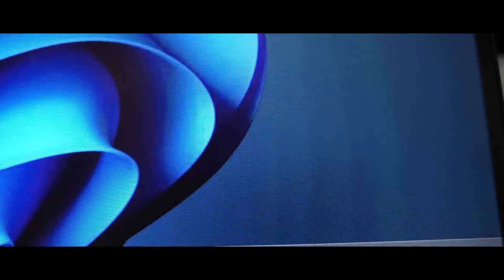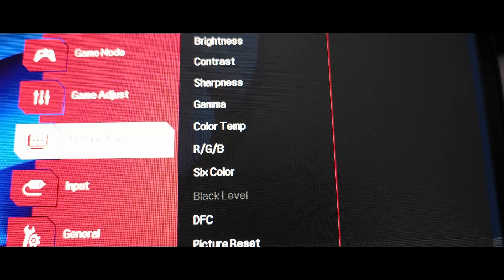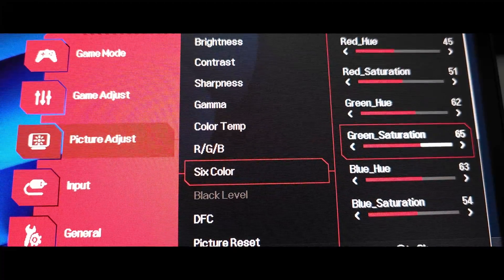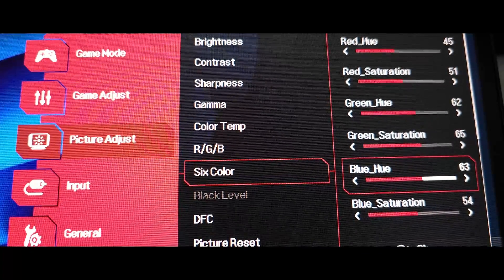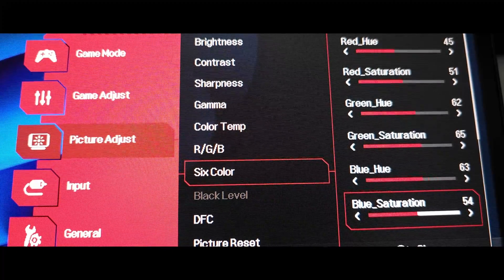That might be the reason why — even though it's a good monitor with a high refresh rate — the panel doesn't show greens that well. But it gets pretty close to the calibrations and I'm sure you're going to like it. Green Saturation, raise to 65. Blue Hue, raise to 63. Blue Saturation, raise to 54.